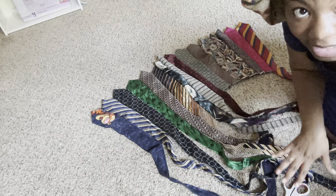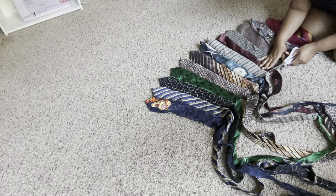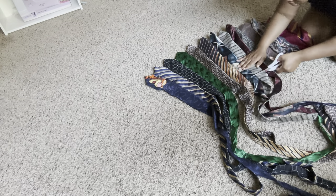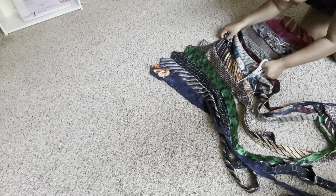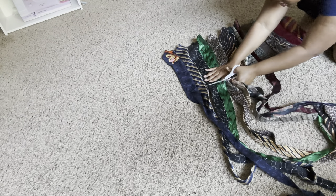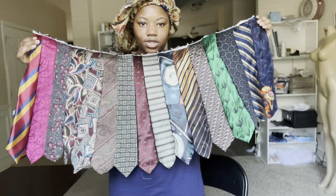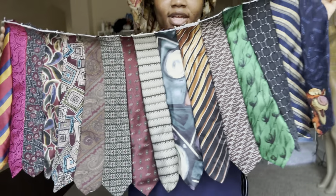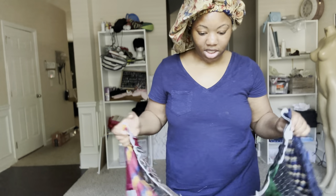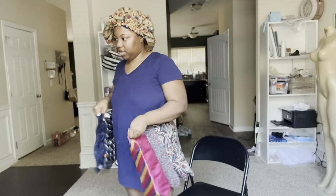Basically freehand and cut the excess. I have 16 ties — I'm like a large/extra large so I just used 16. It was a little loose, but you'd rather it be loose than too small.